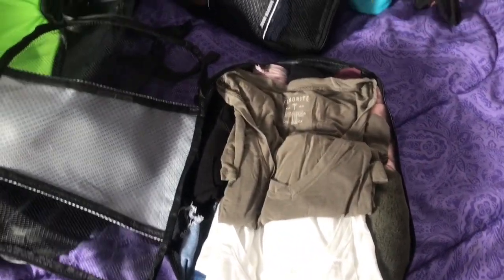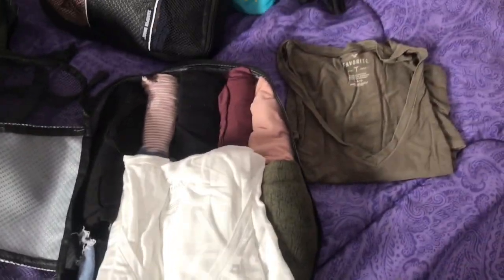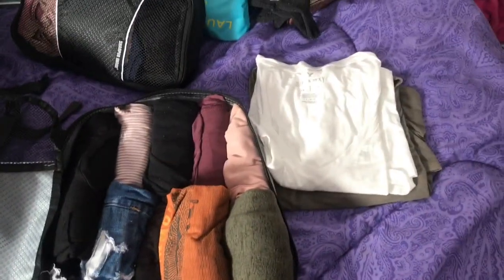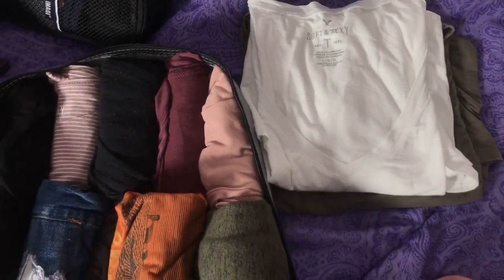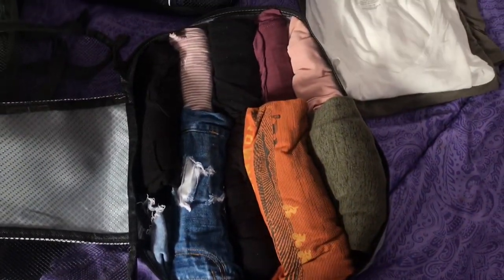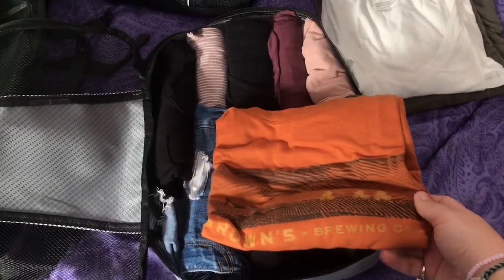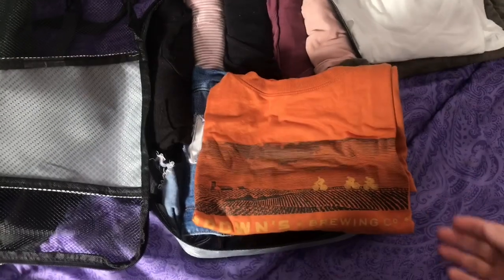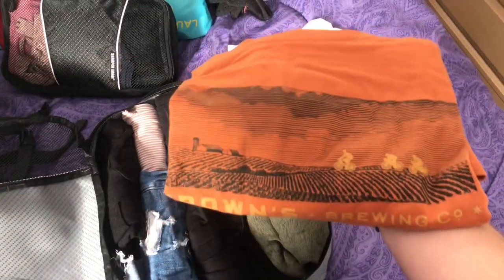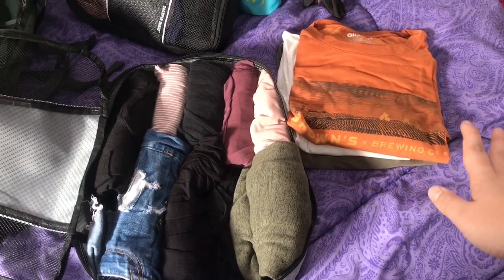So I have this olive green V-neck t-shirt from American Eagle — it's super soft and I have the exact same shirt in white that I'm also bringing. They're that soft and sexy material; if you know American Eagle it's awesome and super comfy. This is my sleep shirt from my work — I work at a brewery, Browns Brewery in Troy, New York. I figured it'd be cool to bring it and hopefully someone strikes up a conversation about it since I kind of suck at meeting people.